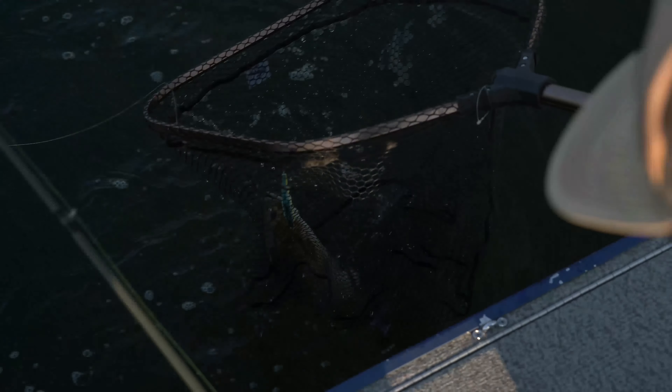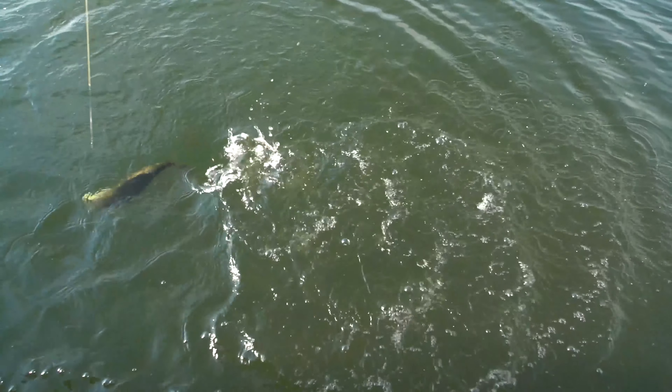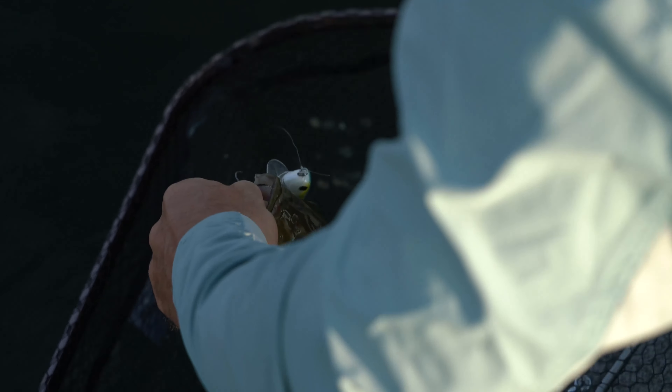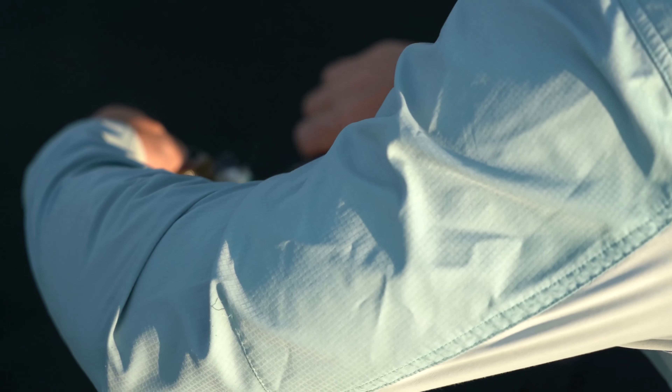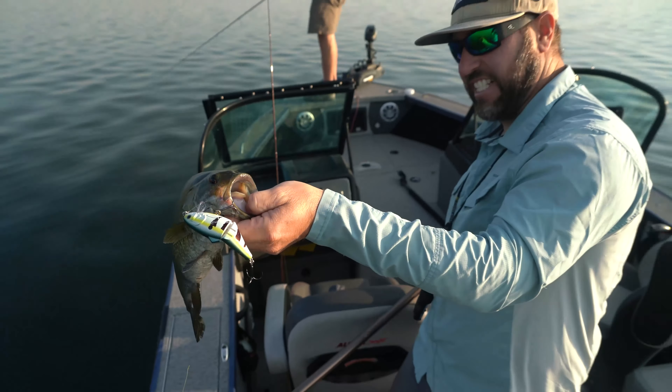Wake bait! Look at that fish — these fish are keyed in to these perch here. Took the wake bait, just made it a little bit custom with the black lines and a Sharpie — pretty easy! Man, I just hammered this thing! They are just eating these things up!